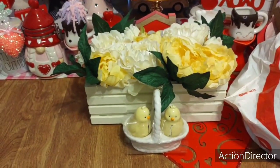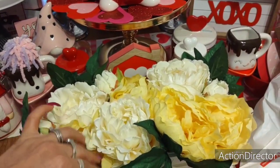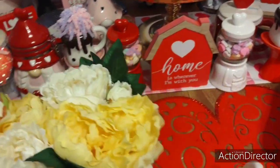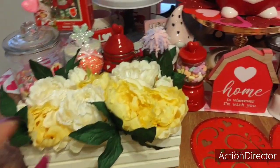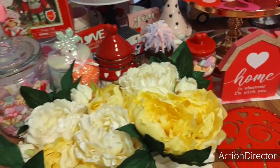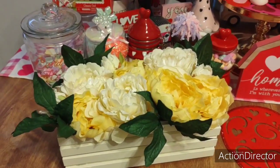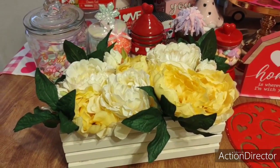But thank you, Lee. I'm definitely going to fluff them out and let them rest on top of my table. It is gorgeous. There's nothing else I can say other than thank you so much. And the fact that you made it yourself is very, very sweet and just so sweet of you to think of me. I truly appreciate it.